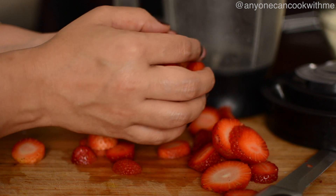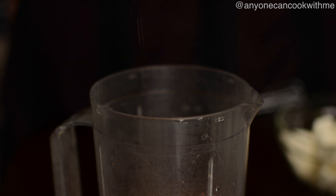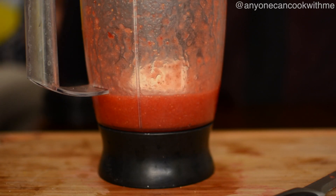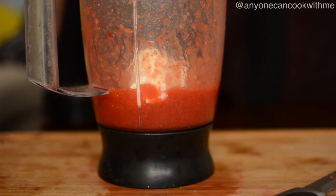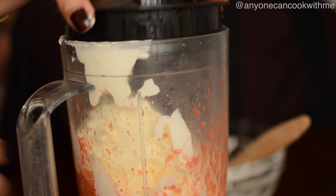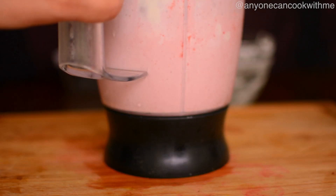Now for the strawberries — add some sugar and blend to make a smooth puree. Then pour the strawberry puree into the cream mixture and mix it in. The strawberries contain water so the consistency will be thick but pourable.